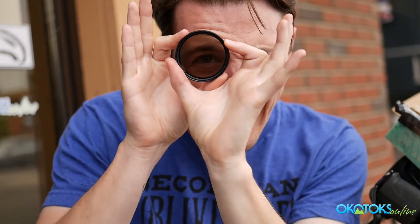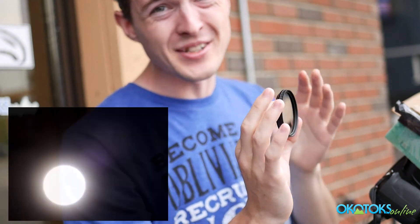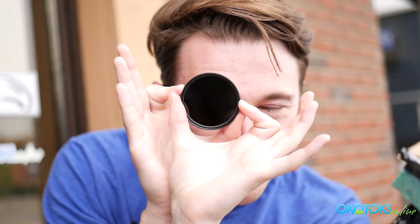Now if you had a little bit more time to prepare, or if you have one of these lying around — this is an ND or a UV filter — you can put that on your camera and then you can safely watch the eclipse through your viewfinder. But you gotta make sure it's on its max setting.